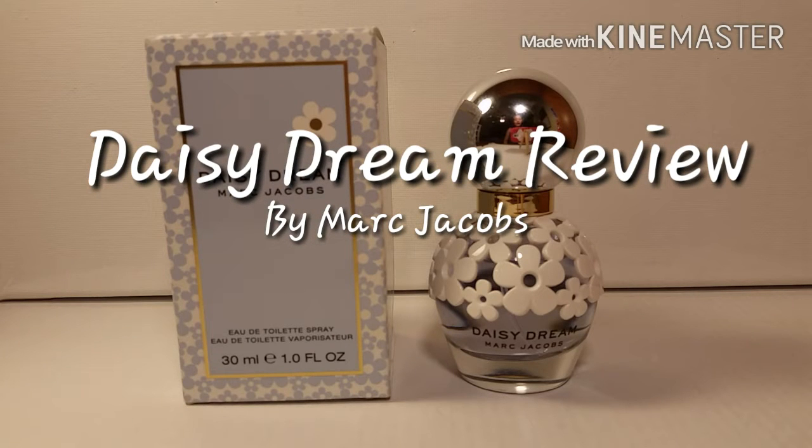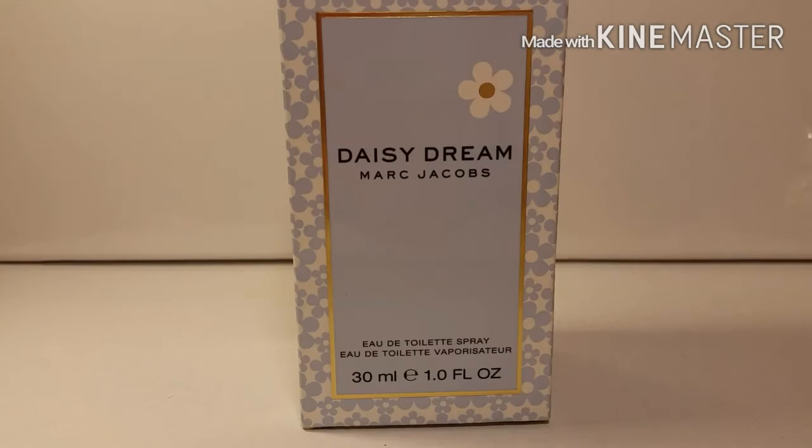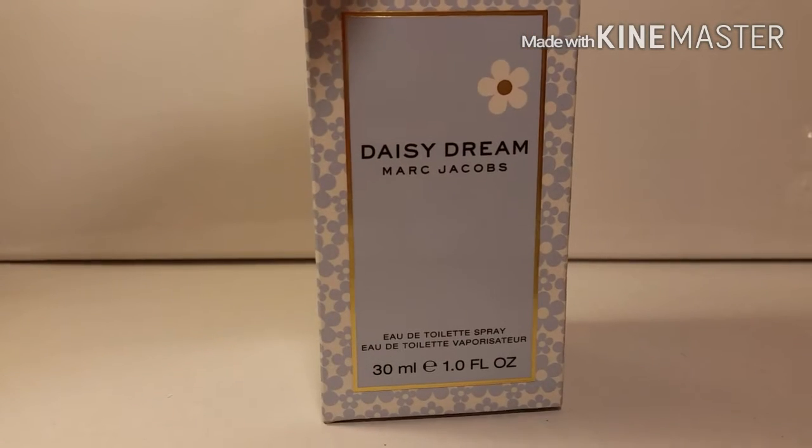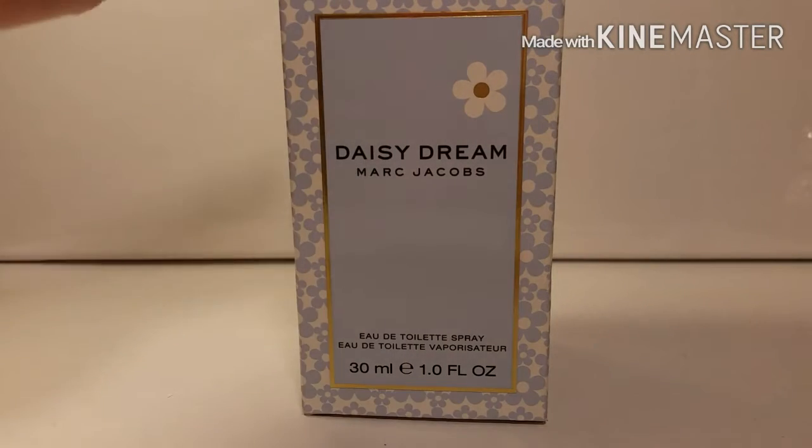Hey everybody, welcome back to the fragrance channel! Today we're going to be doing a fragrance review over Daisy Dream by Marc Jacobs. The box is a light blue and it has this floral look around the edges.